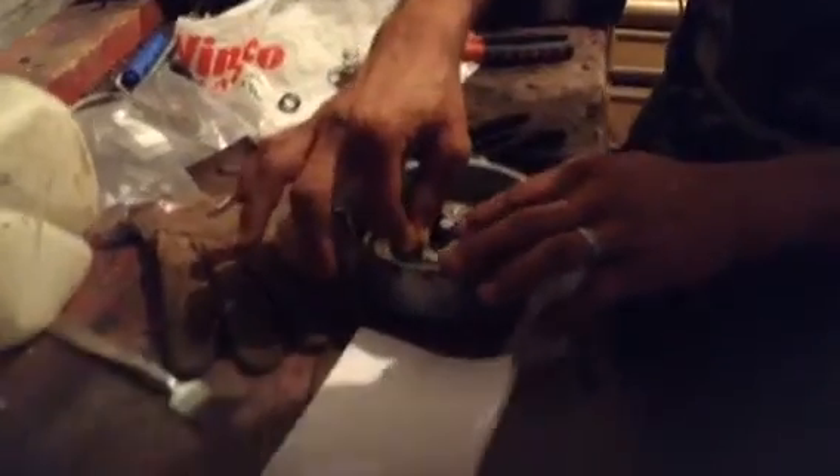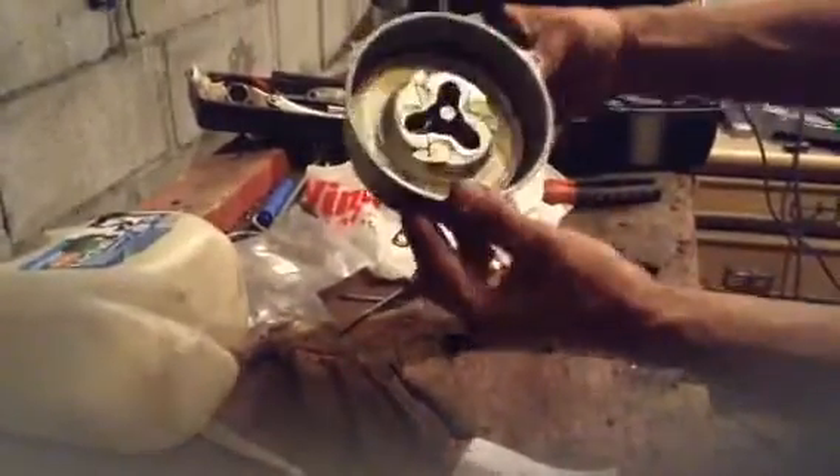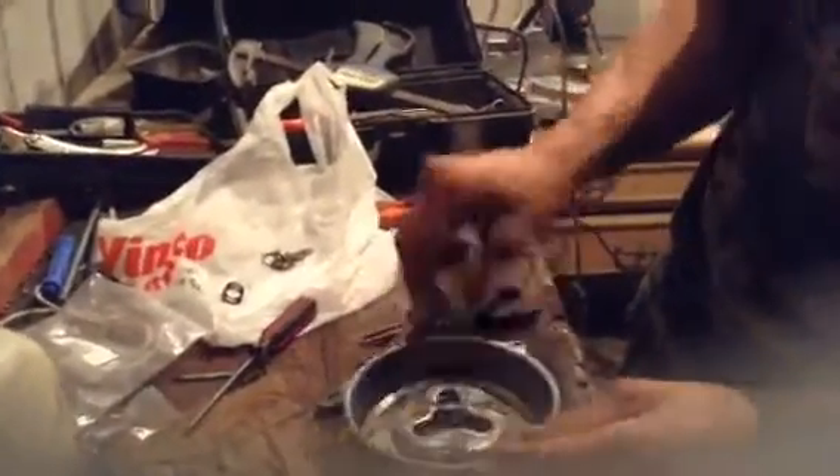Put the last one in — and that's what it will look like. The next part is the spring — you put the spring around the middle and compress it down a little bit, and then you got this piece here.